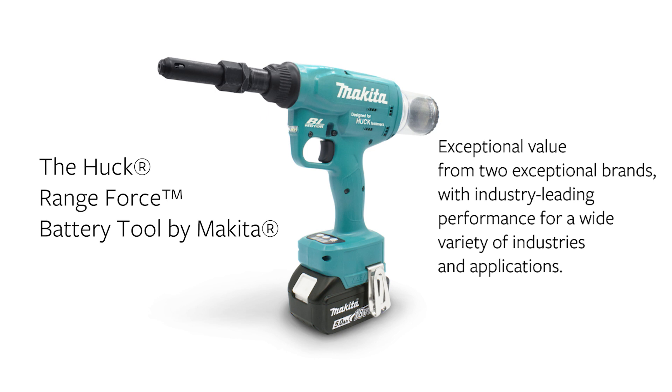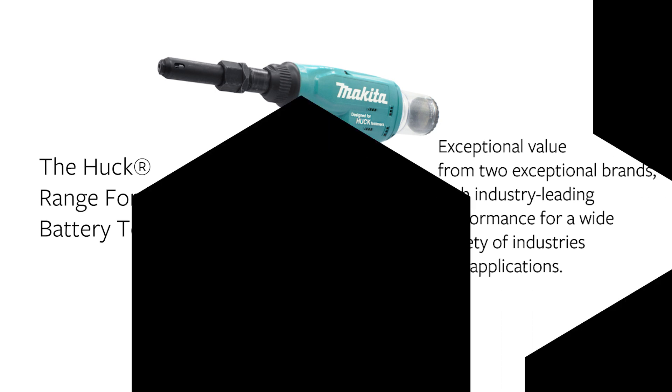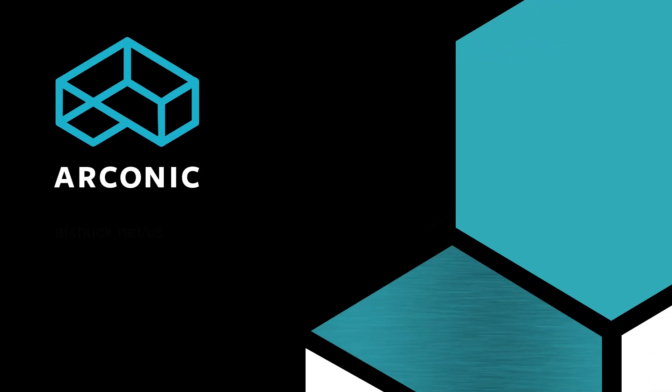The Huck Range Force Battery Tool by Makita — exceptional value for industry-leading performance. Arconic Fastening Systems: Innovation Engineered.